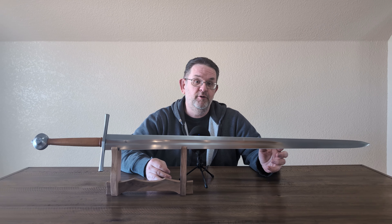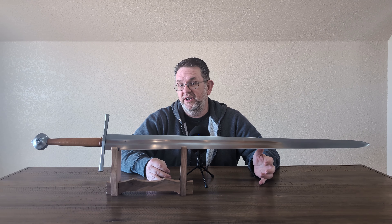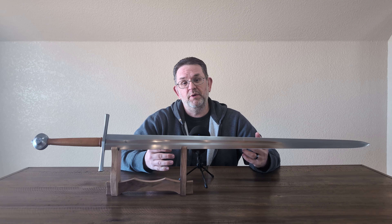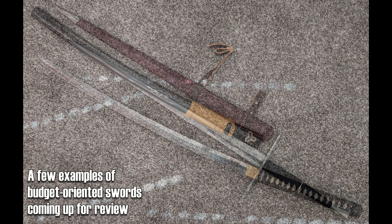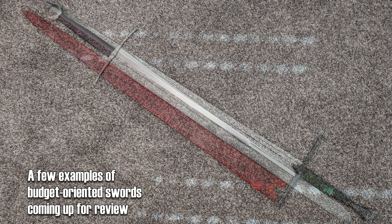I am going to be reviewing swords in the $1,000 price range for the next few months. If that's not what you're interested in, that's perfectly fine and understandable. I also do like to review lower-cost swords, and you will see those in the future on this channel. So with that out of the way, let's talk about this specific sword.